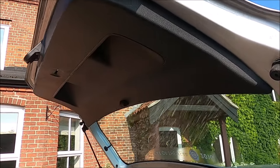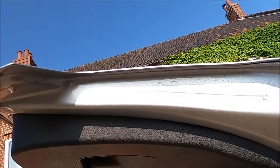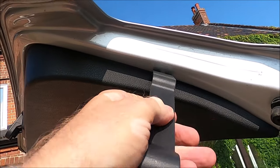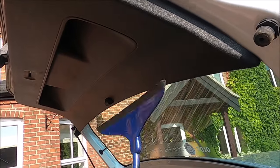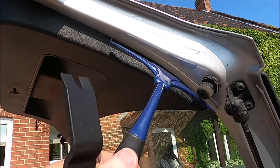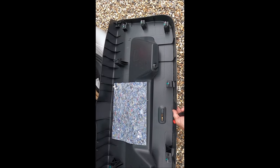In order to remove the trim panel, the first thing you have to do is remove the two little screws that live inside the handle — they are Torx T20. Then you need to get a trim removal tool into the sides here to prise off the cover. If you don't have a trim removal tool, something like an ice scraper can work. You don't want to use a screwdriver because you'll probably end up scratching the paint.